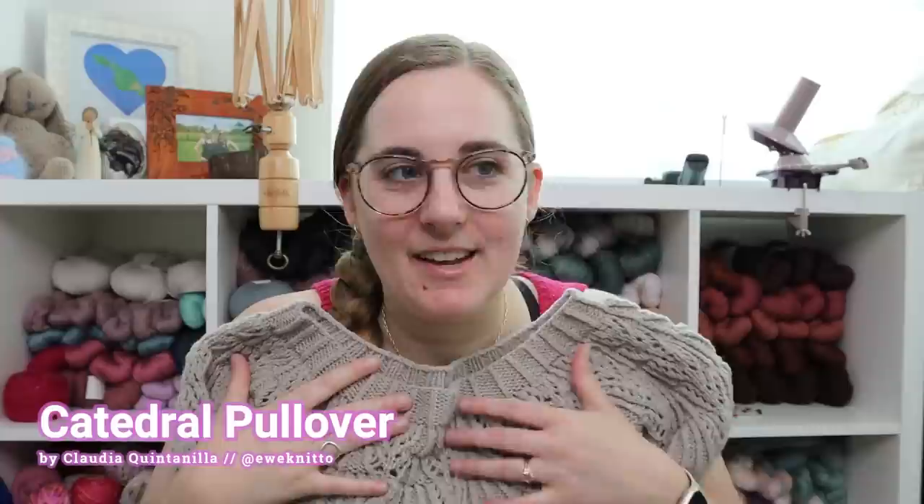I'm not wearing it today because it's already 74 degrees outside and it's going to be really, really hot. It's like 8:30 a.m. and this is a worsted weight wool sweater. I'm not putting it on, but I will have a photo up here the whole time I'm talking about it so you can see what it looks like on me.